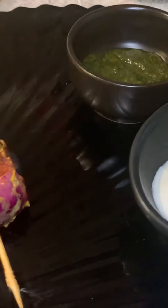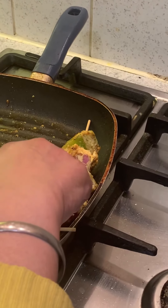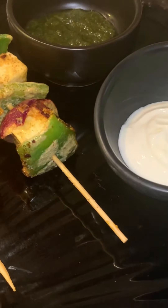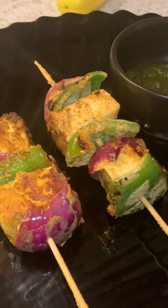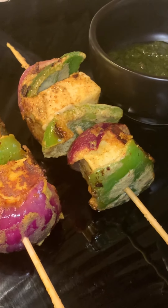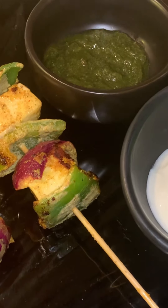Our first one is ready. I'm going to take them off and I've got my serving plate here. I'm serving with a little bit of green chutney and this is yogurt with only salt added on top, with chili flakes. That's it — this will be one version of the kebab and then we will do the second one.